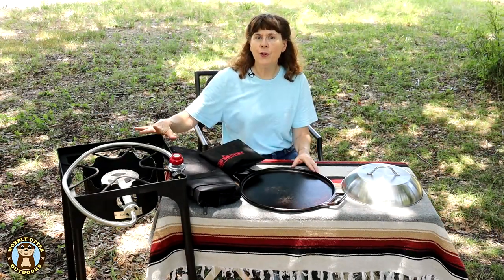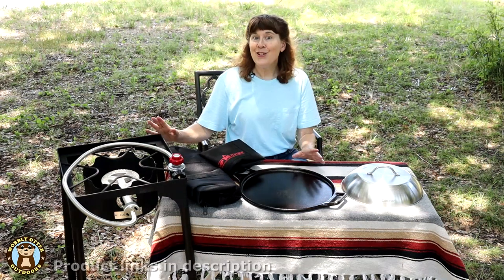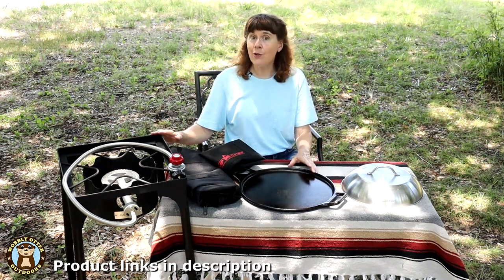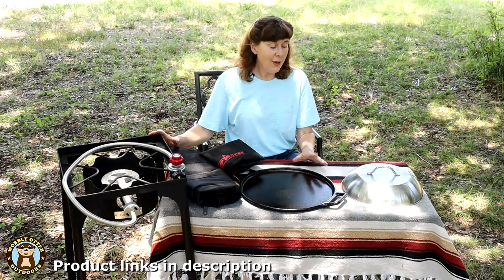We will have a full review of this burner coming up. Down in the comments below, let us know what you think about this kit — especially the three main pieces: the burner, the pan, and the melting dome. Thanks for watching Wobbly Otter. We love you and hope all your tomorrows are bright. Until next time.